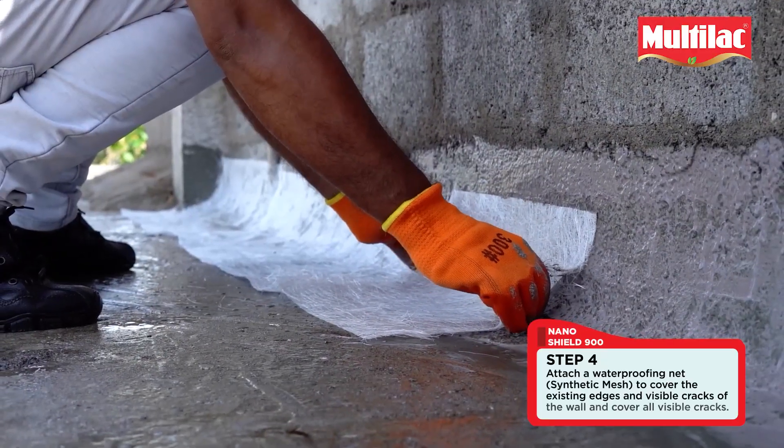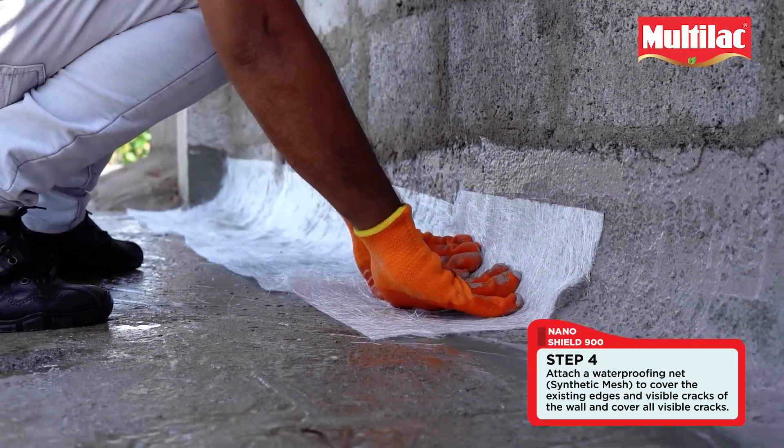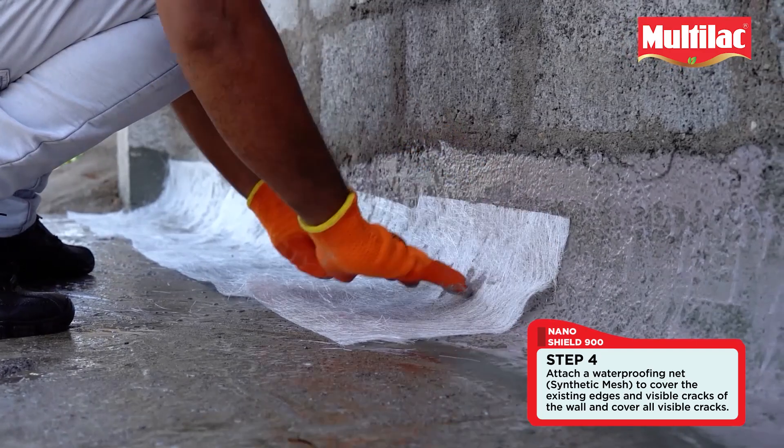Step 4: Attach a waterproofing net to cover the existing edges and visible cracks on the wall.